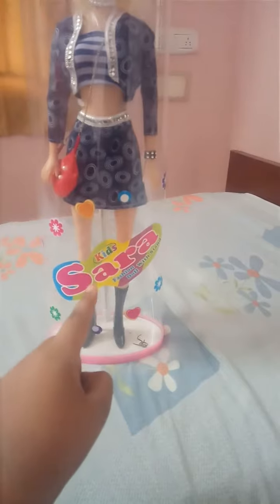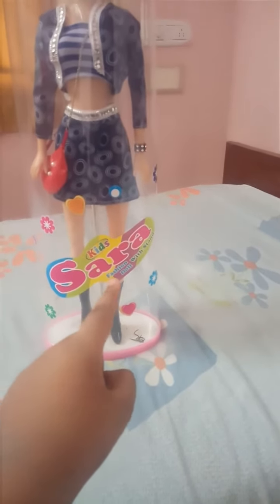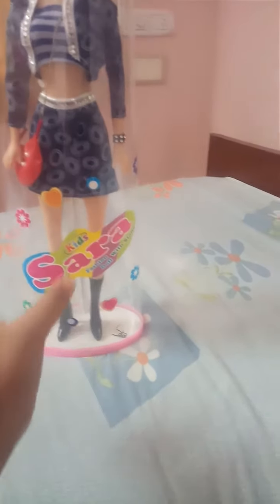This doll is the first one — Sara Kids Fashion with Stand doll. This doll is the stand doll.